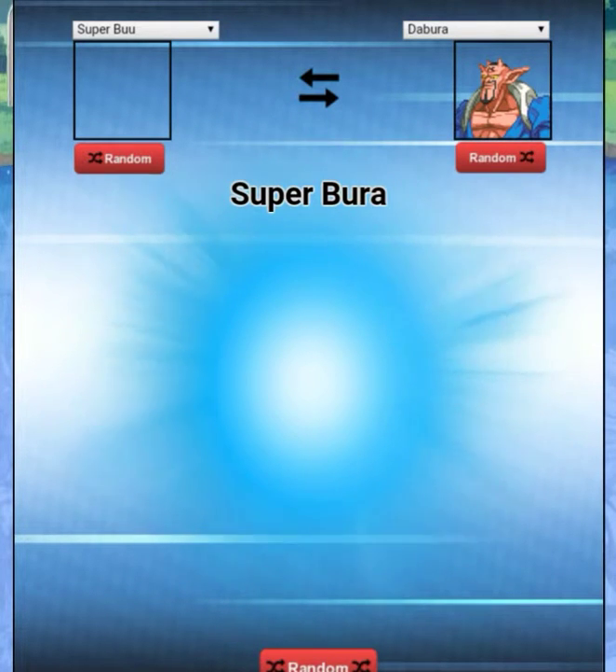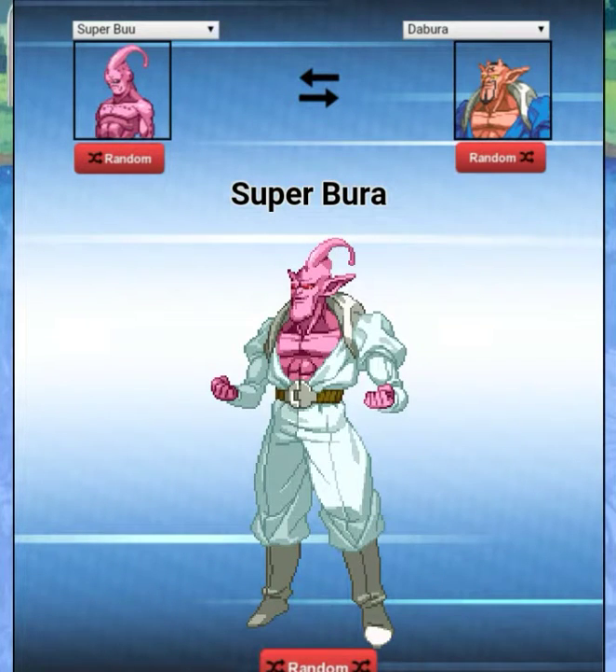I didn't like Super Boo fusions as the body because it just looked ugly — he made every fusion look disgustingly ugly. But actually, Boo on other people actually looks pretty cool. We got 'Super Bura' — this guy looks kind of cool.